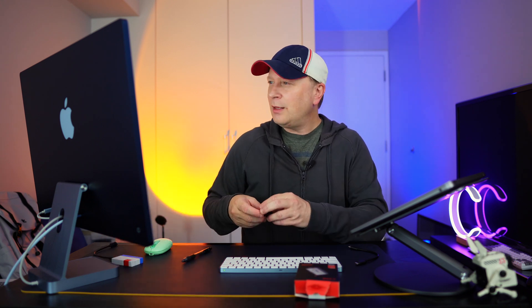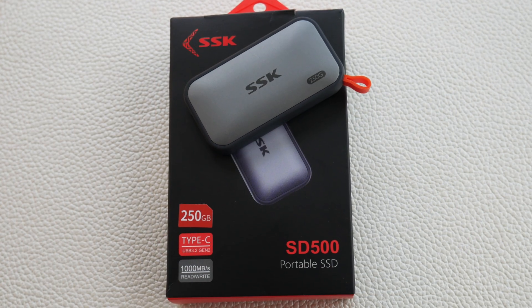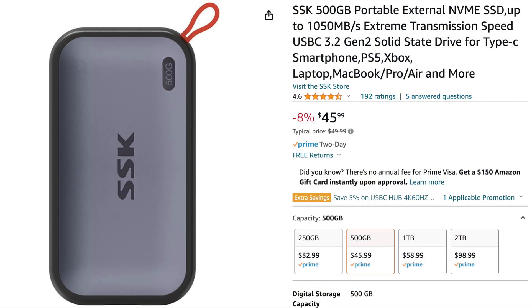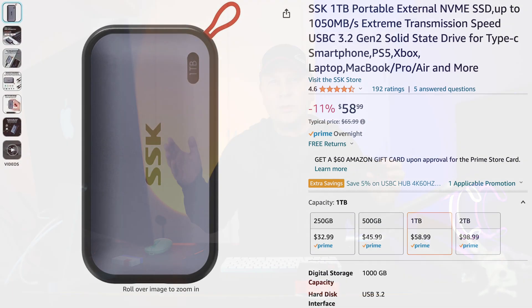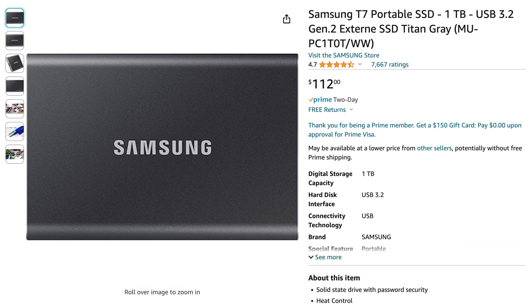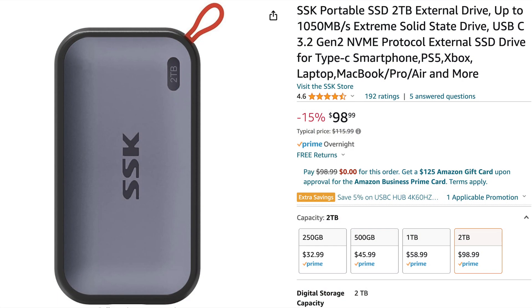The version I have is only the 250-gigabyte, which is $32.99 right now. It has 190 ratings on Amazon with a 4.6 out of 5, so people do like it. The 500-gigabyte version is only $45.99, the one-terabyte is $58.99 — which might be the sweet spot — and two terabytes is $98-$99. Compare that against something like a Samsung T7; these are pretty comparable and really good deals.